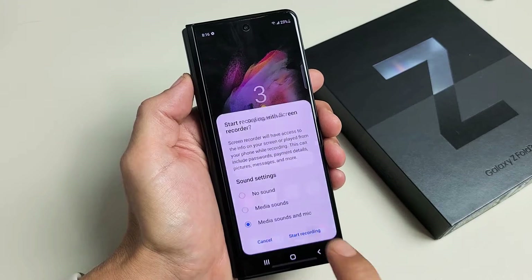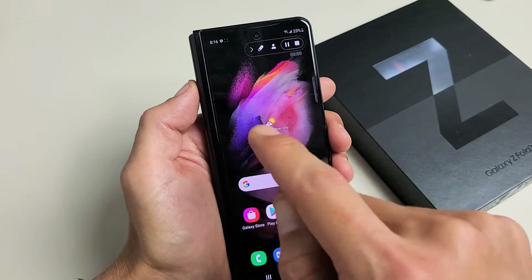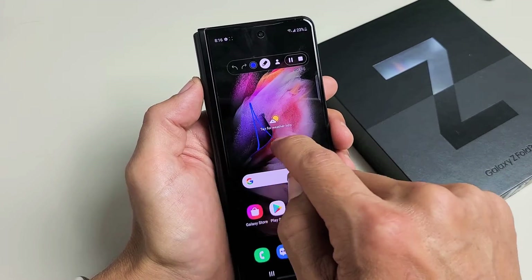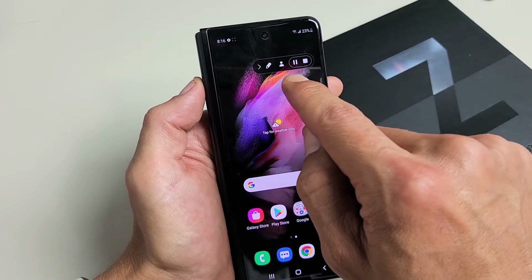So let's start recording. You tap on that and you're going to get a countdown — three, two, one. And then you have this little squiggly thing up here, and you can go ahead and write stuff on the screen.